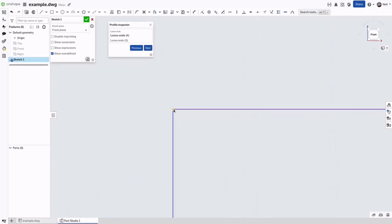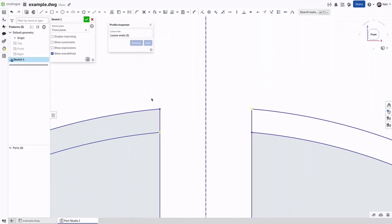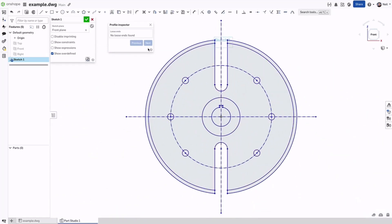The next and previous buttons enable you to cycle through all the errors and fix them as you go. Fixing gaps in one group reduces the number of loose ends, and pressing next takes you to the other gaps in that group. Keeping sketches simple and allowing Onshape to auto-constraint each endpoint reduces the likelihood of these types of errors, but imported profiles frequently have gaps between entities requiring more effort to fix the sketch before you can use it to drive a feature.